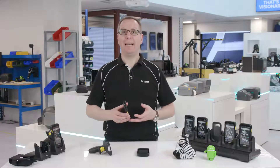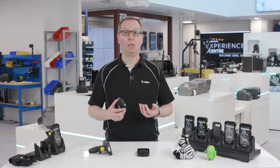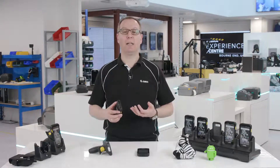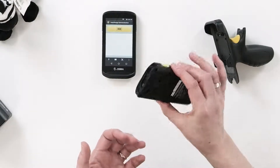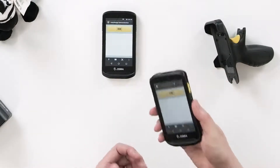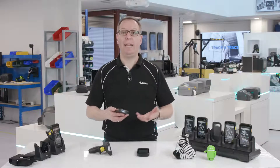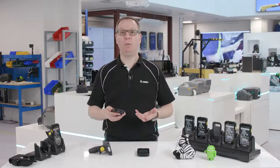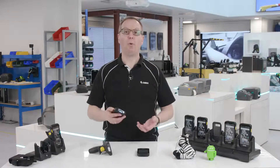The TC25 scanning capability is what truly sets it apart from consumer smartphones or third-party barcode scanning accessories. The TC25 looks and feels like a standard smartphone, but it can scan barcodes with ease. You might ask how the TC25 is any different in this respect from a consumer phone — they too can scan barcodes, but there are some important differences.